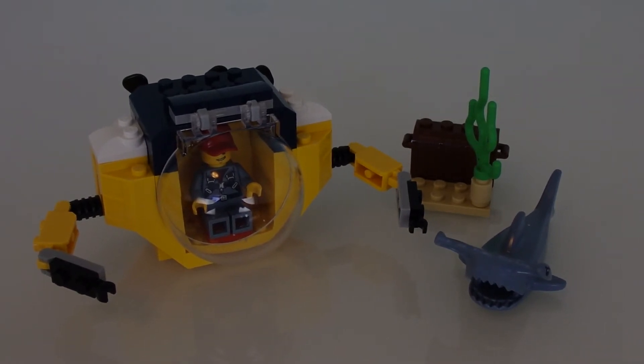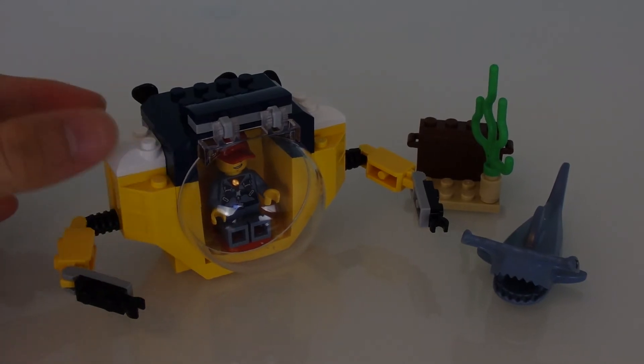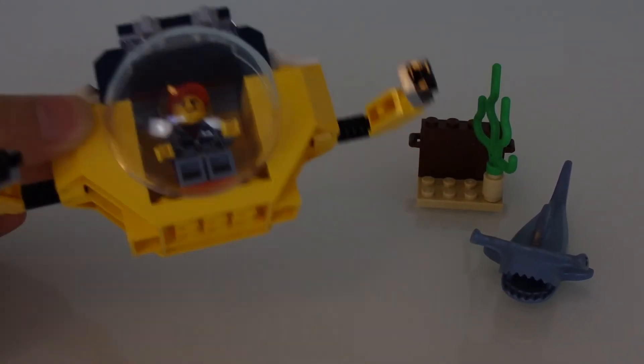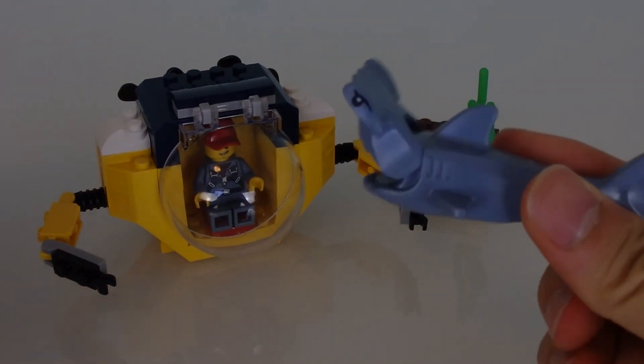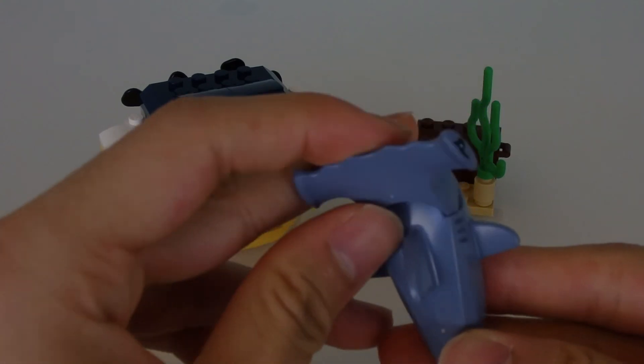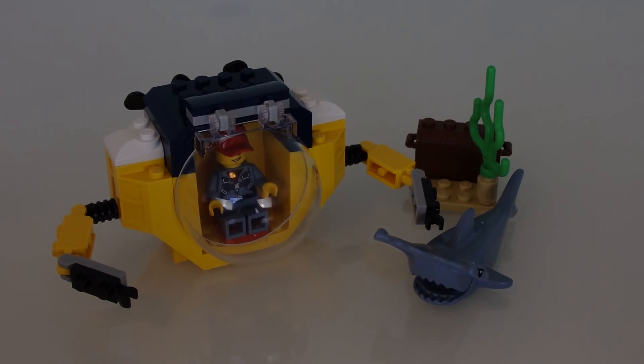How much does this set cost, you may ask? Six bucks — just get the set. I think the original price is $13.99, but I got mine for a discount because of a promotion. If you're gonna pay the normal price of 14 bucks, I guess it's fine, because after all the submarine does have a really big mold, a really big piece. And obviously it is gonna be the cheapest way to get this little sucker, the hammerhead shark — probably the highlight of this set.